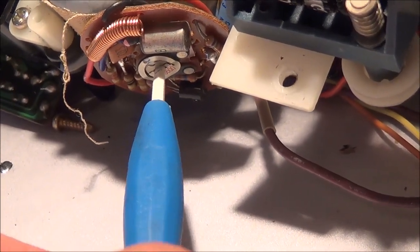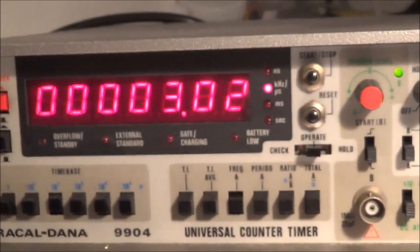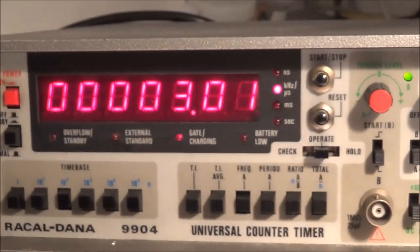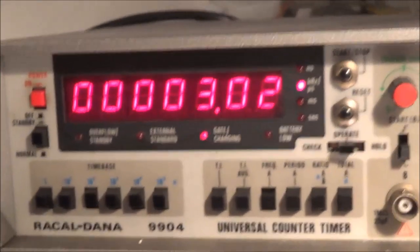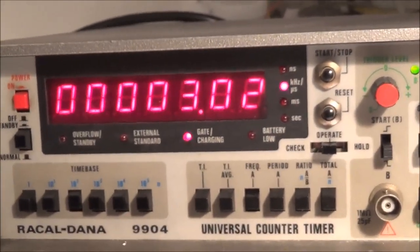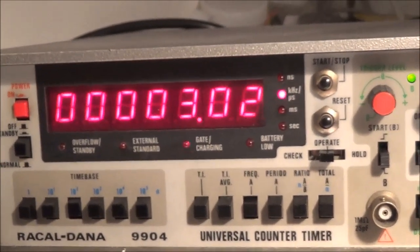I'm very close as you can see here. I think I initially went the wrong way - I'm right over 3000 Hertz. I think I should be within, as far as I remember, somewhere around two or three percent tolerance.